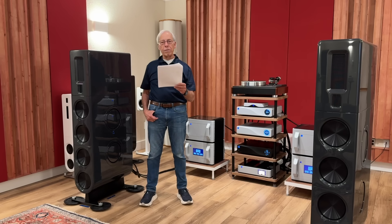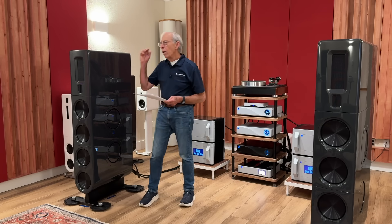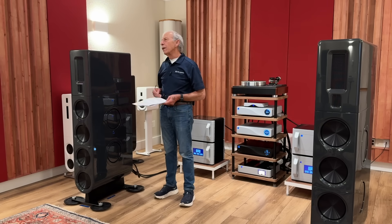So I have to ask: is this real, or is it just audiophile voodoo and snake oil? Can these tube dampers actually improve sound quality in a meaningful way, or is it just another tweak that plays more to our imagination than our ears?